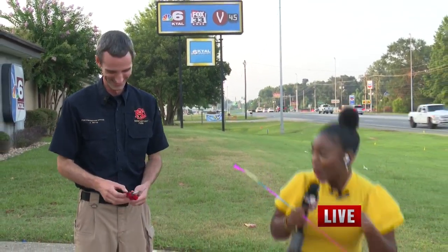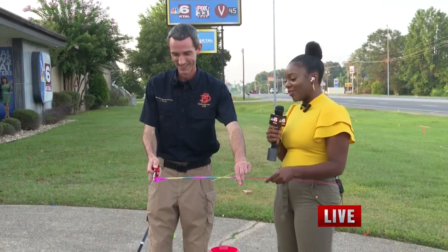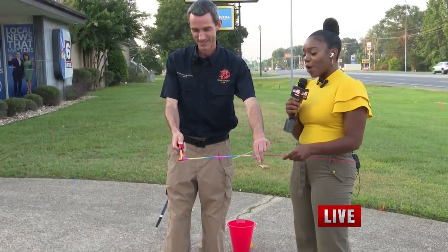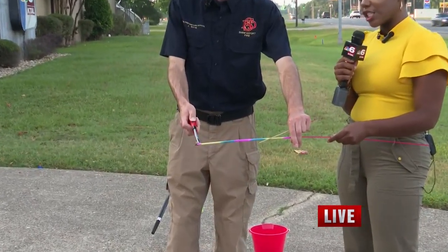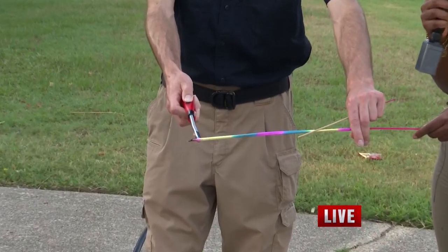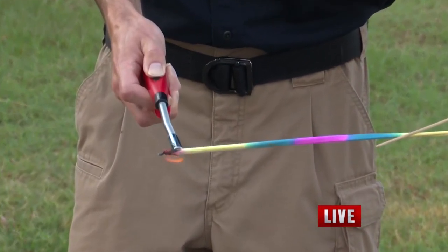You guys heard all of those amazing tips, so you have no choice but to be safe this weekend and of course have some fun. I'm just going to light my little sparkler — let me put this Roman candle down because we don't need any more explosives going on. Officer Whitty is going to do this for me. I absolutely love the sparkler — it was so pretty when we were doing it as kids. Thank you so much for being here with us today, Officer Whitty. You guys stay safe — we'll be right back.